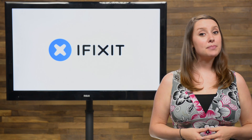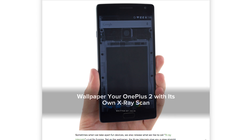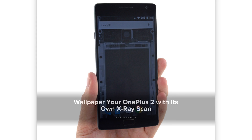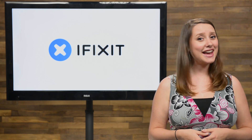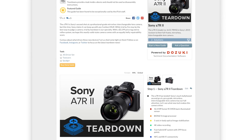And if our teardown inspired you to purchase your own OnePlus 2, we decided to put those x-rays to good use and make a wallpaper of the inside of the OnePlus 2 for your OnePlus 2. You can find a link to a high-res version of the image in the description below, set it as your wallpaper, and voila, now you can view your OnePlus 2 with x-ray vision.